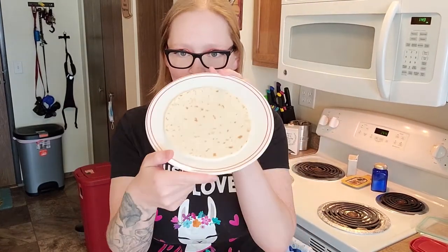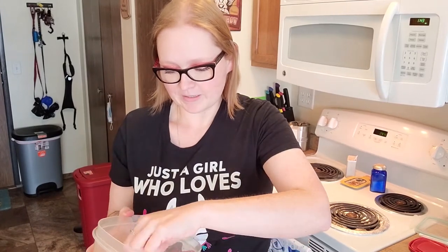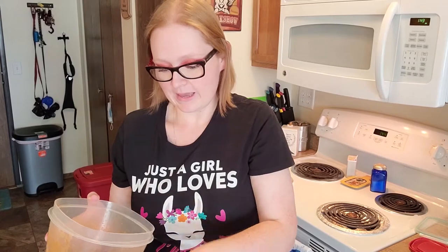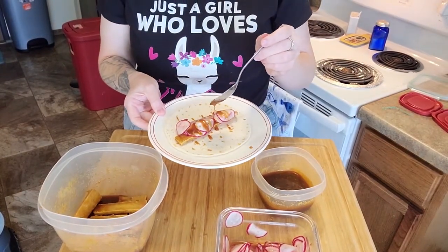I'm just using regular flour tortillas. Got one ready to go. This is what our beautiful tofu looks like. I'm going to put two planks on our wrap. The sauce, guys — it's finger licking good. So we've got our two planks on there and I'm going to do a little bit of our pickled radish. You can definitely do fresh cilantro or even some napa cabbage shaved on there. I'm just going with a simple wrap — radish and tofu. And we kept our delicious sauce. I'm going to take a spoon and drizzle some of that on. That sauce is amazing.